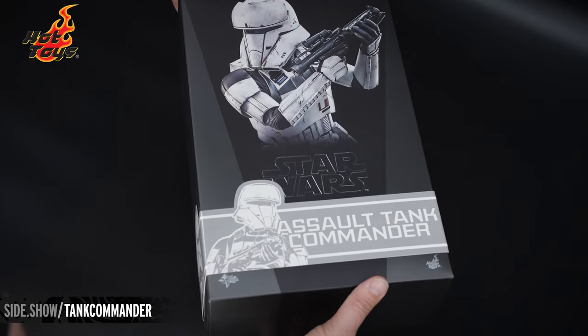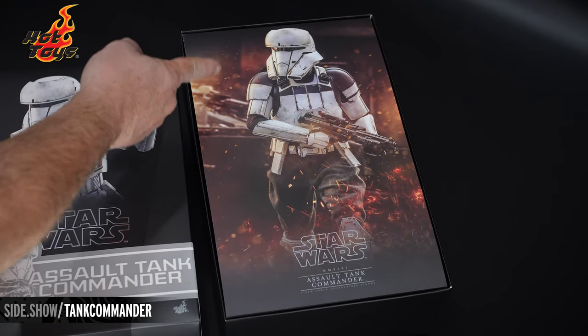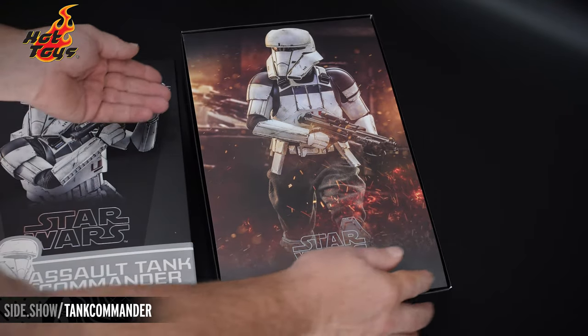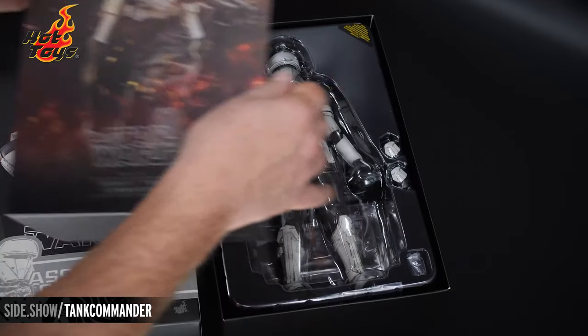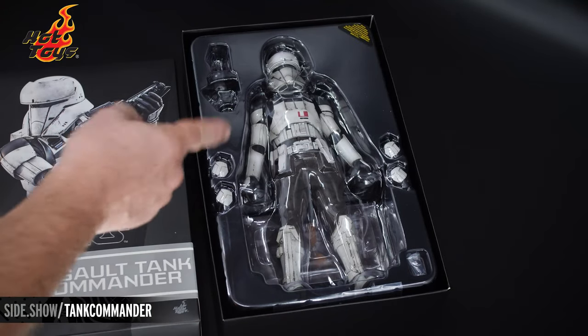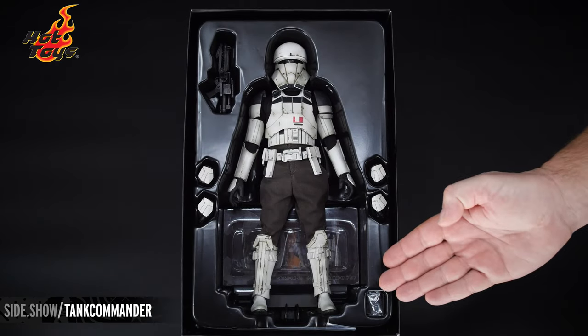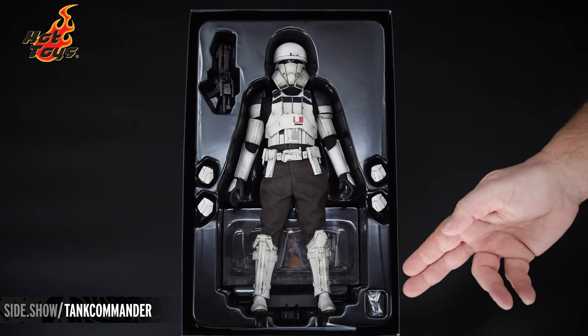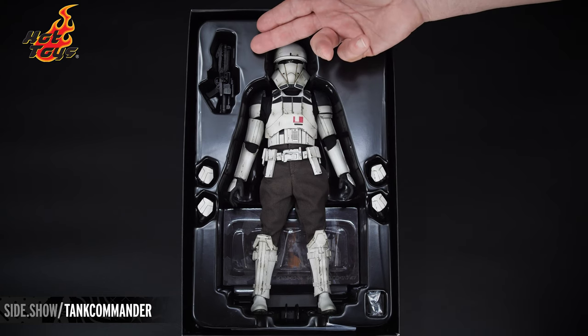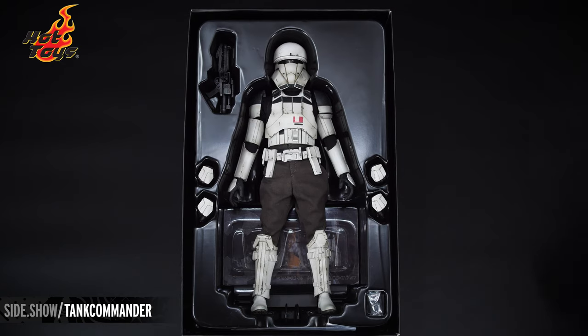We're going to lift the lid of the classic shoebox design, and underneath we have a wonderful photograph of that figure in action. We remove that, and underneath is going to be the single tray featuring our figure and accessories. The tray is going to have the Tank Commander figure, four additional hands, your wrist pegs, the E-11 Blaster. Underneath is the Rogue One-inspired display base.